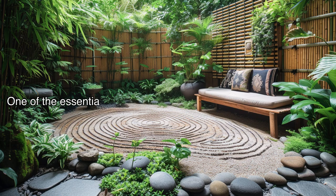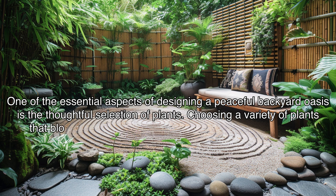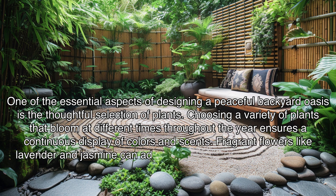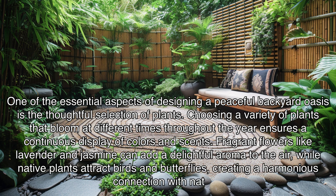One essential aspect of designing a peaceful backyard oasis is the thoughtful selection of plants. Choosing a variety of plants that bloom at different times throughout the year ensures a continuous display of colors and scents. Fragrant flowers like lavender and jasmine can add a delightful aroma to the air, while native plants attract birds and butterflies, creating a harmonious connection with nature.